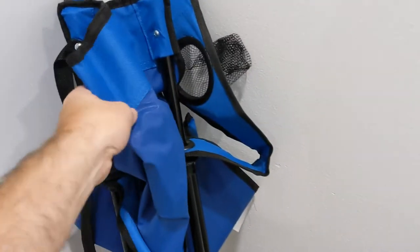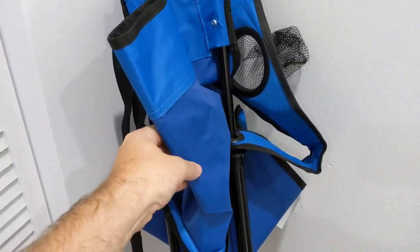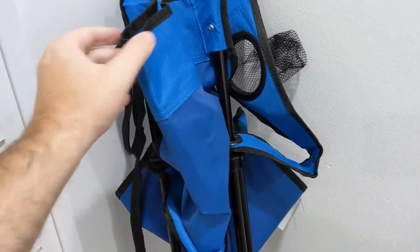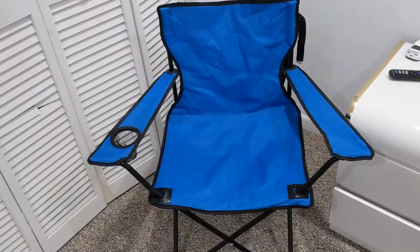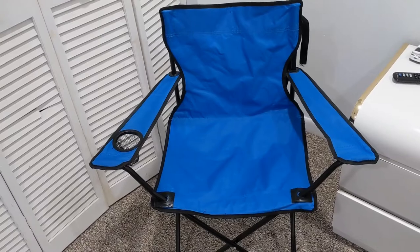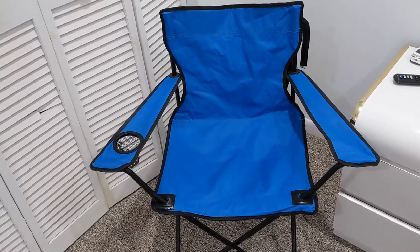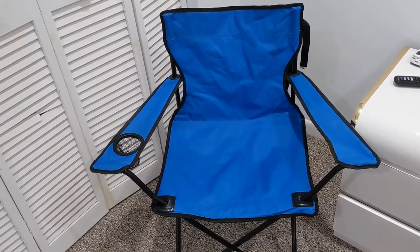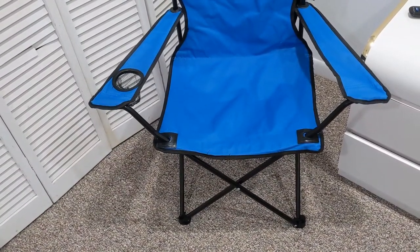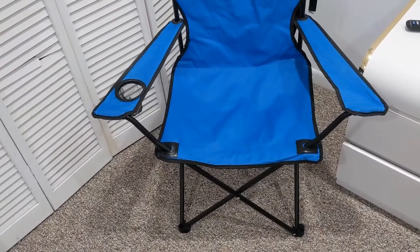The quality of the material is okay, it doesn't feel terrible. This is the chair unfolded. Do be careful when you're unfolding it — it does come with a shoulder strap for carrying it to the beach or something. Be careful if that strap becomes wrapped around the legs when you're trying to unfold it. You don't want to pull on it too hard because, like I said, it's a $5 product and it could be broken probably pretty easily.